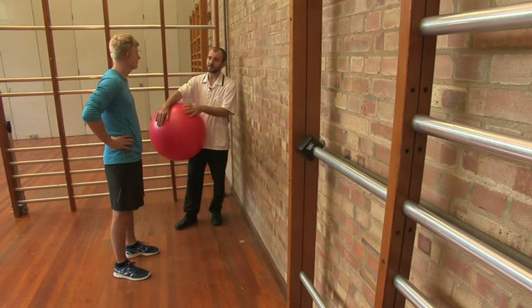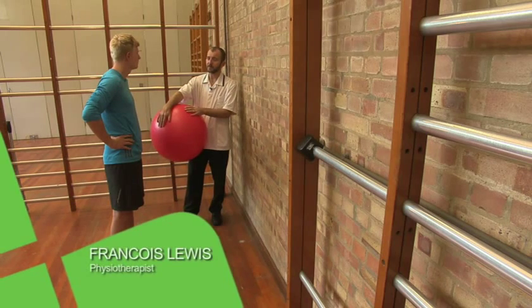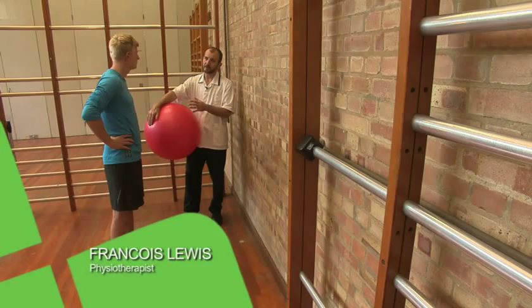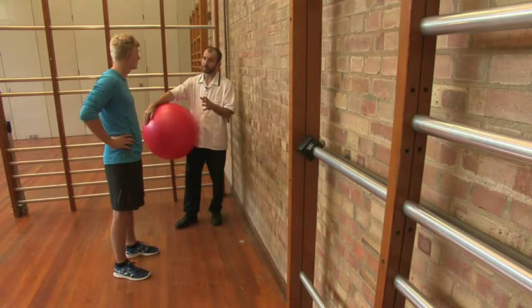A lot of shoulder pain is not due to structural damage within the shoulder but due to the strain involved in lifting it. The aim of this exercise is trying to get your body, your trunk and your legs to help lift the arm up so that the strain is taken off the shoulder and spread evenly through the body.